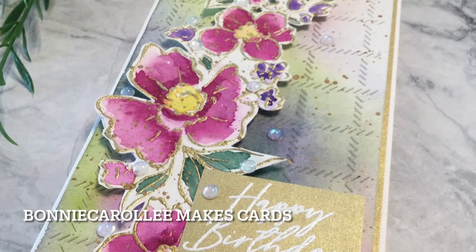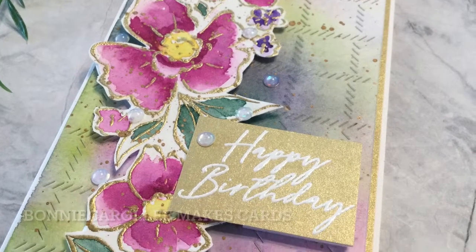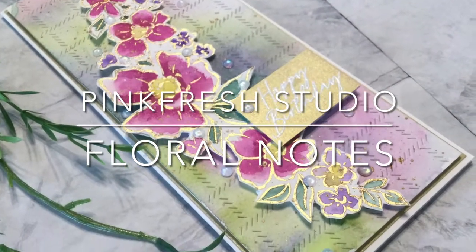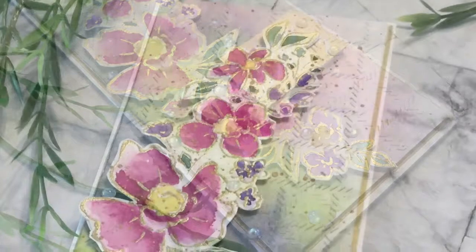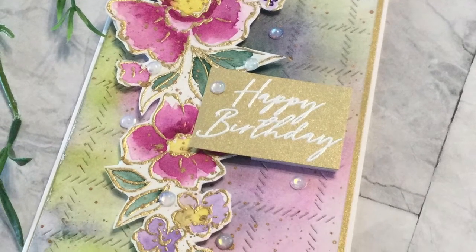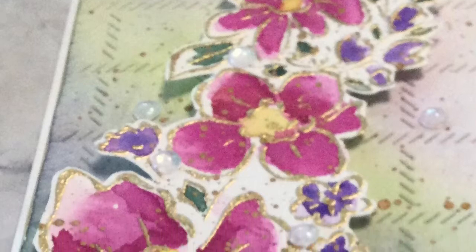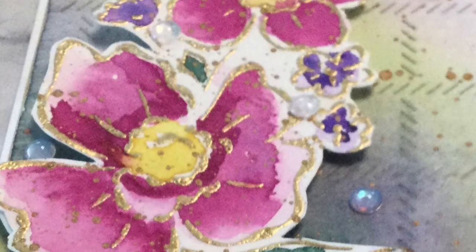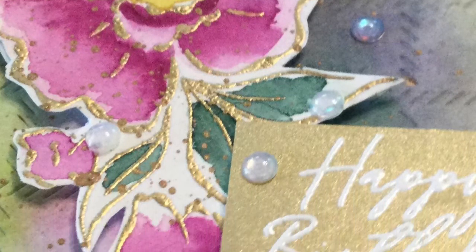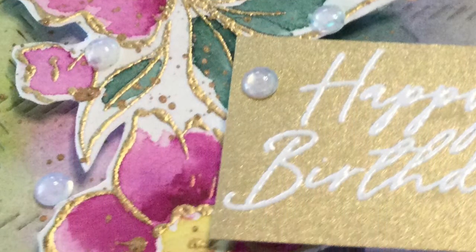Hi everyone, welcome to Bonnie Carol Lee Makes Cards. Today's card features Pinkfresh Studio's Floral Notes. I love the sketch-like appearance of the spray of flowers. To enhance this look, the image was painted loosely, meaning that I tried to aim for a suggestion of highlights and shadows rather than precise detail. So let's get started.